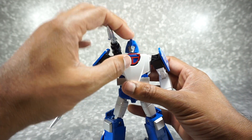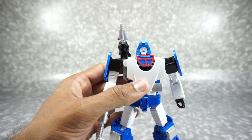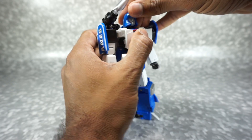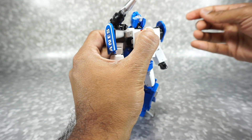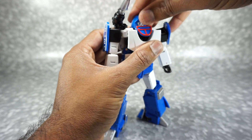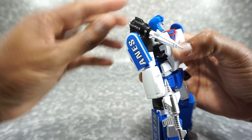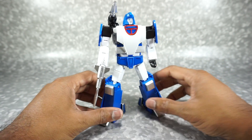Let's go into articulation. The head is on a ball joint — it does tend to move the panel with it, so you kind of have to hold that panel. If you hold it, you can move the head back and forth on the neck — it goes all the way up, down, and rotates around. The shoulder cannon is on a rotation and can go all the way that way, up and down, and there's another hinge joint so you get lots and lots of articulation there.